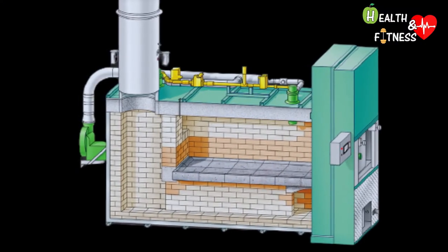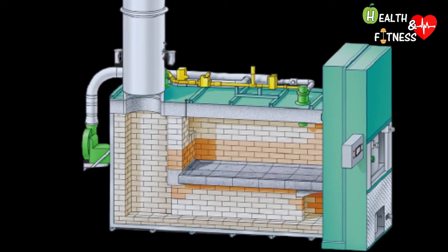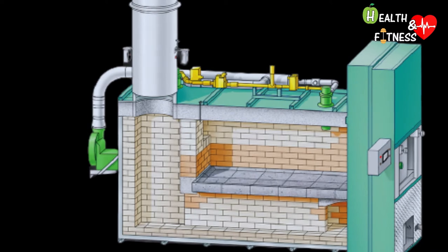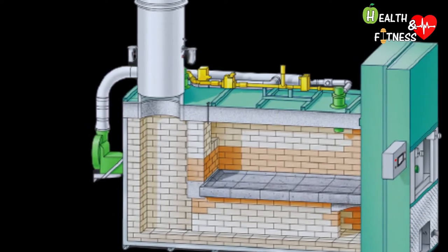During the whole process, gases are generated, which are expelled through an exhaust system, and at the same time the air is purified of unwanted odors.